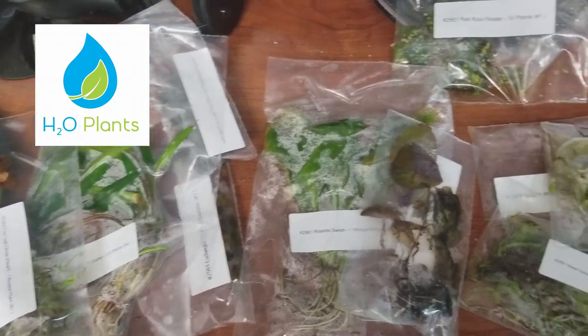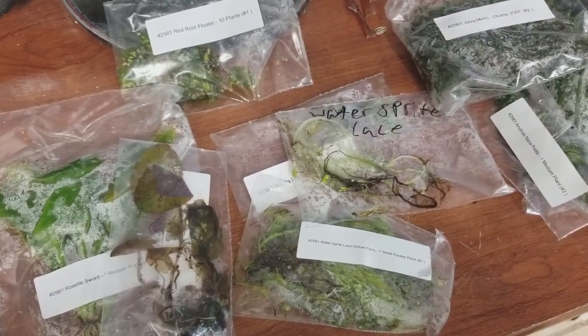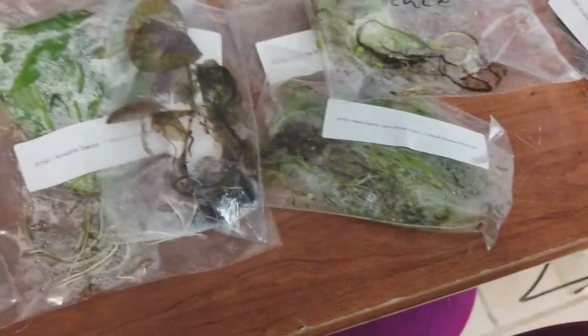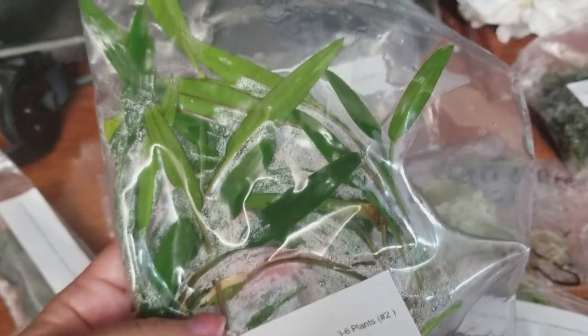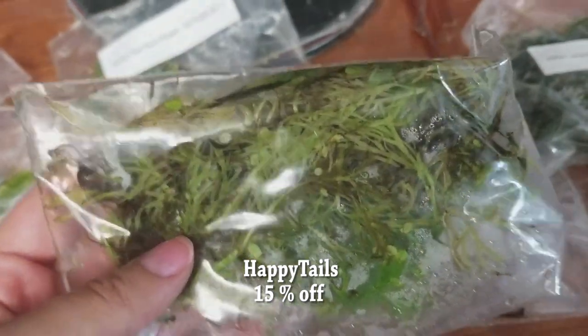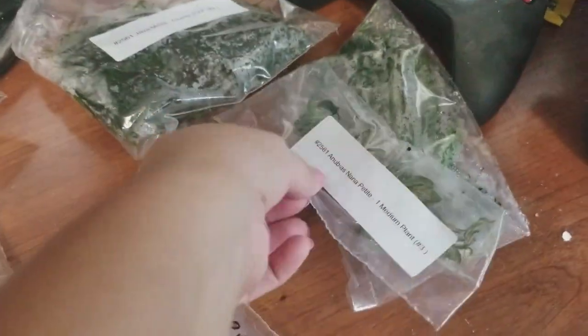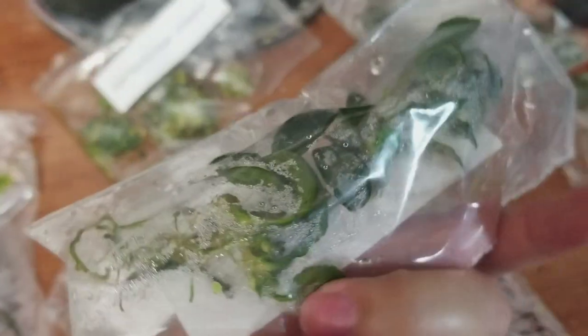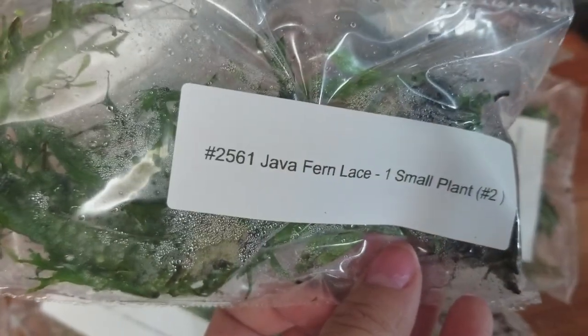After planting I recommend letting the tank cycle for a week or two before adding your fish. H2O, an aquarium plant company, provided all of the plants for this tank — I was very impressed with their customer service and the quality of the plants. I've ordered from other companies and it's not cool when you get small, half-dead plants, so I definitely recommend H2O. If you order from them, use the discount code 'happytails' for 15% off your order. I'll be explaining where to plant each one, and this information will also be in the video description.